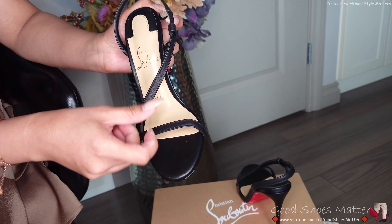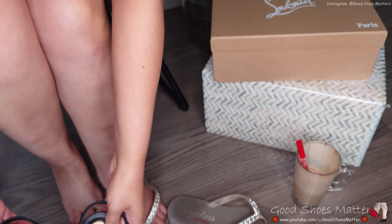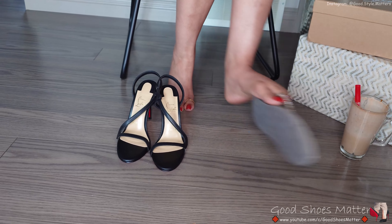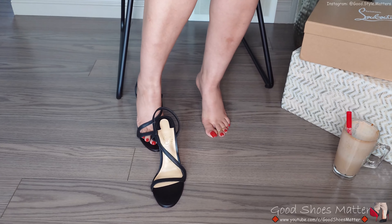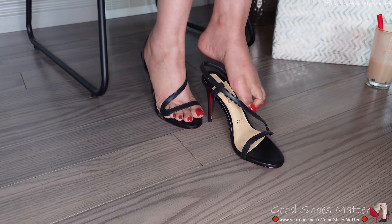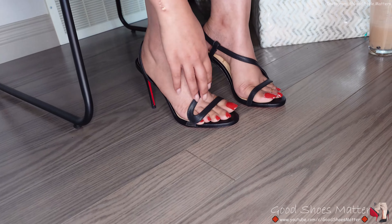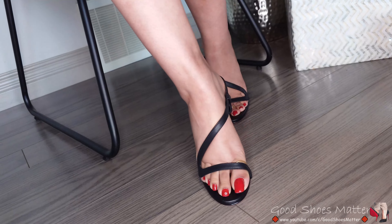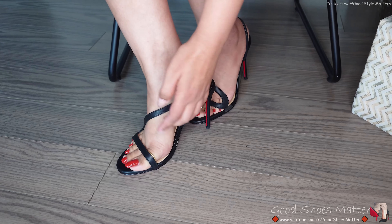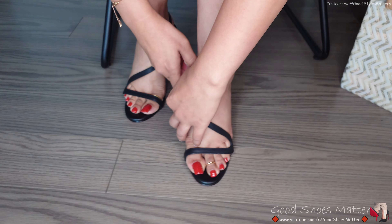The leather is very soft. Let's try them out. This feels a bit large on me even though I ordered size six — let's see.